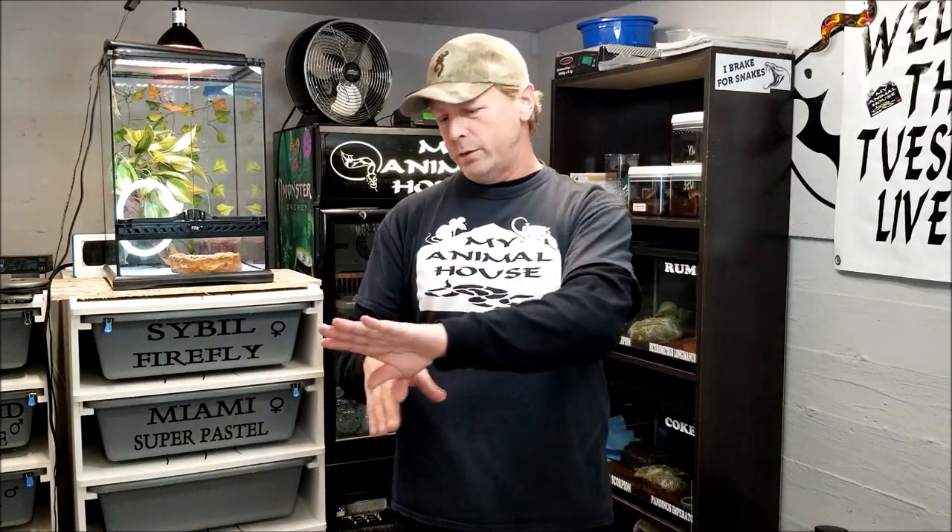Welcome to my animal house. We're down here in the hide. I've got an amazing DIY video for you today — a DIY rodent warmer. There's a little controversy on this; people think it's not right or too expensive. I think the idea is solid. Heating the whole rodent instead of just half with a heat light, dunking it in water, or using hair dryers still leaves one side cold. There's another company that makes a rodent warmer but it's like 500 bucks — I'm not spending that.